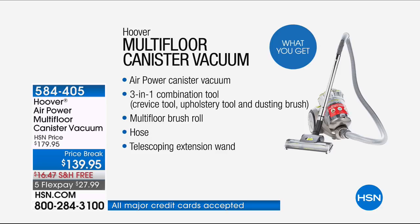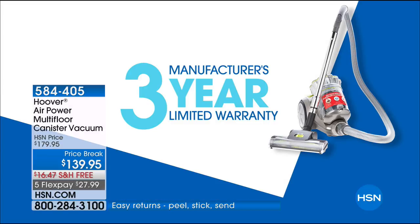With this you get all of the additional attachments: the canister vacuum, the three-in-one combination tool, the crevice tool, upholstery tool, and the dusting brush. The multi-floor brush roll comes with the hose, the telescoping extension wand — free shipping and five flexible payments of $35.99. This also has a three-year warranty.